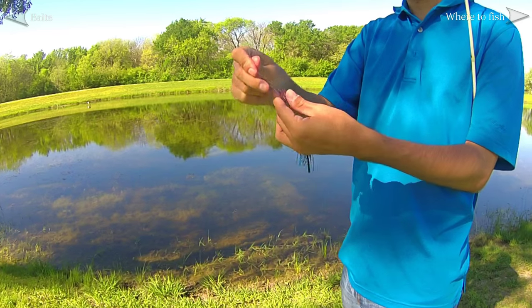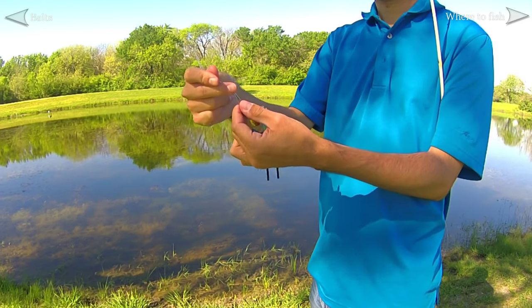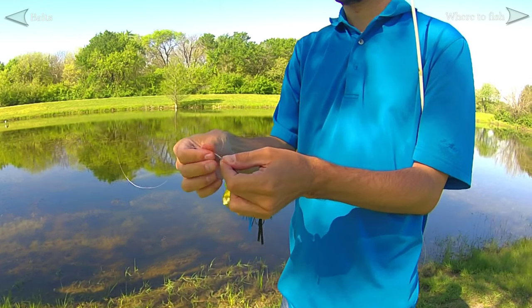So up to this point in the guide, we have everything we need to get out on the water. We have our rod, we have our reel spooled up with some line, we have our essential baits. We're ready to go — we just need to tie up our baits to our line with a really strong knot.